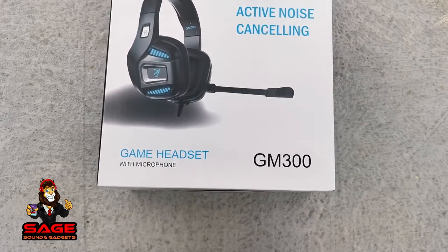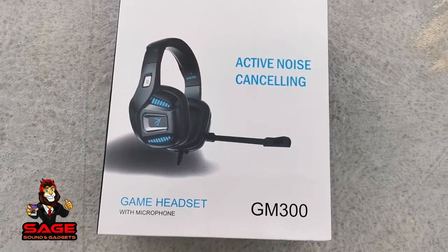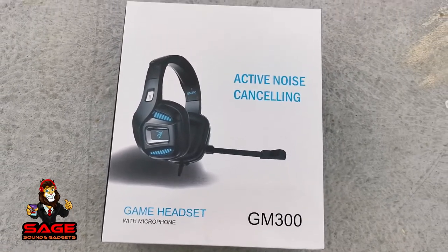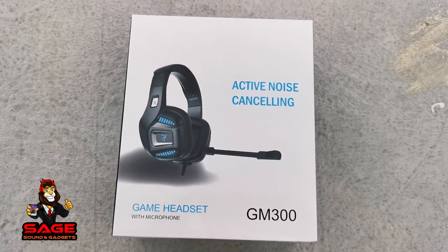Okay, today I'm back to give you guys another video. Today we will be unboxing the Rumixi GM300 gaming headphones. Sit down, relax, and enjoy my show. Let's start my intro.